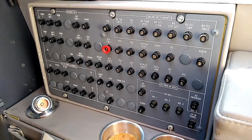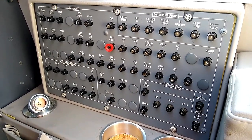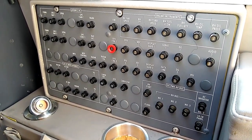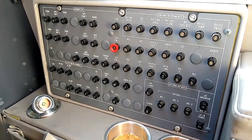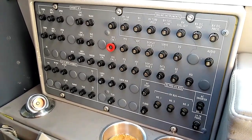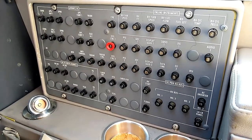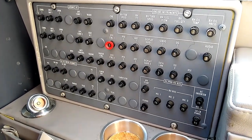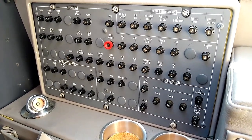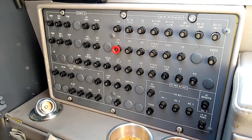Sliding forward from the oxygen mask and headset, we have the circuit breaker panel on the co-pilot side. We want to make sure all circuit breakers are in — meaning they have not been popped. If you find a popped circuit breaker, you definitely need to figure out what's going on. Don't just reset the breaker and move on. If a breaker is popped, investigate to find out what caused it and what is being done about it.